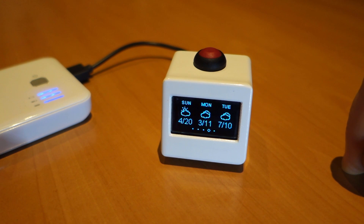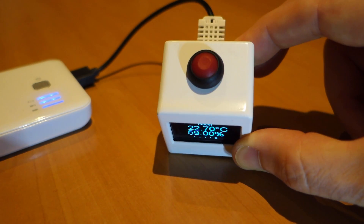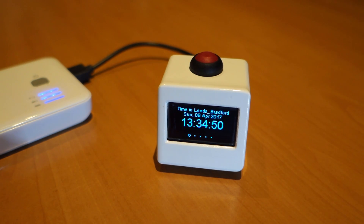It's now showing the next three days forecast. And finally, the indoor temperature — that's because we've got a temperature sensor and humidity sensor on the back. Then it just scrolls right back to the beginning again.